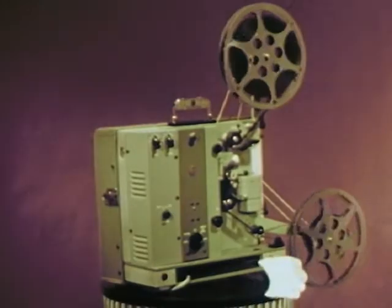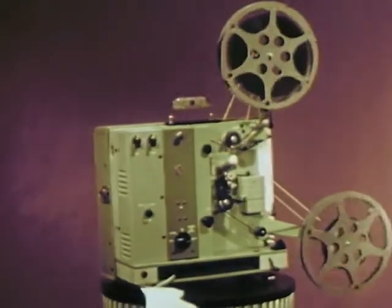This beauty packs a lot of power. The power to teach. The power to reveal. The power to tell through sight and sound.